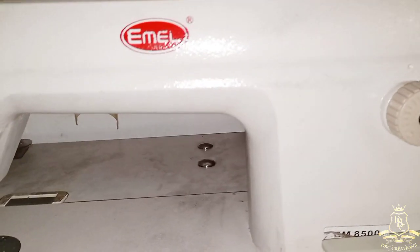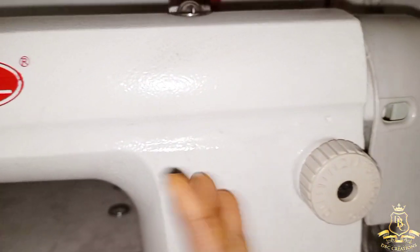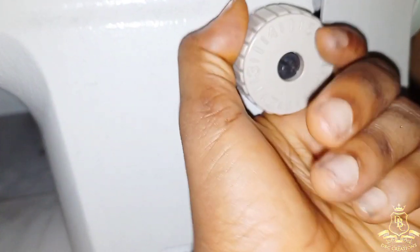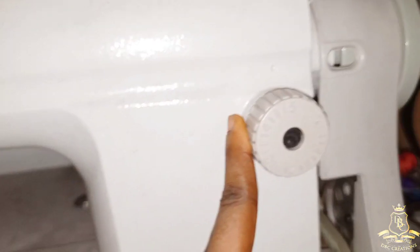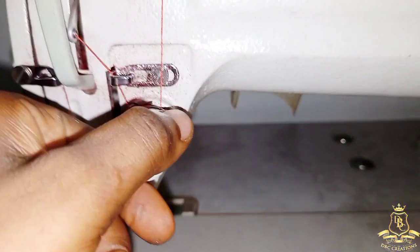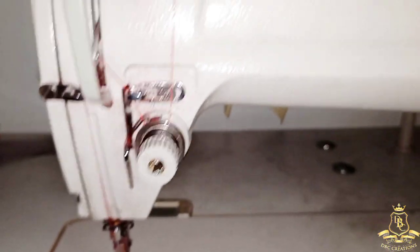For my gathered skirt, since I have cut everything out in place, I will go to my stitch length setting. If you have an industrial machine, check the right-hand side — you'll see a knob numbered zero to five. I'm going to increase the stitch length to the maximum. The last number I have is five. Once I put it on five, your stitch length will be longer and a little bit loose. I'll also loosen the tension at this point.